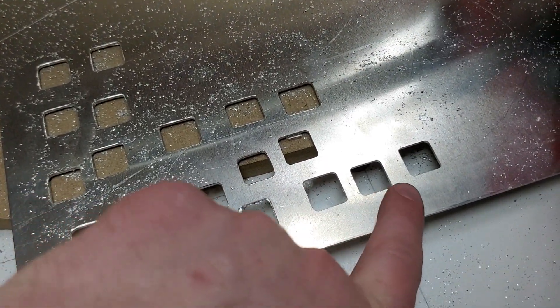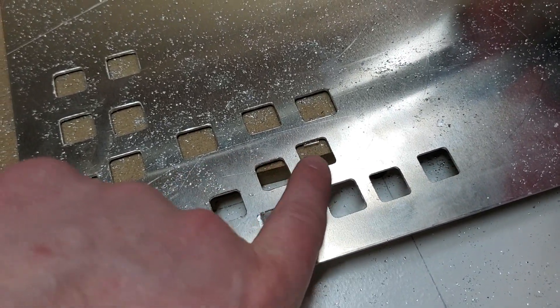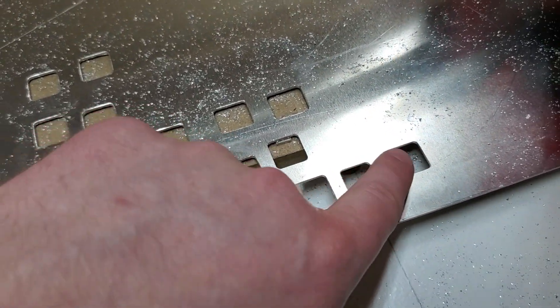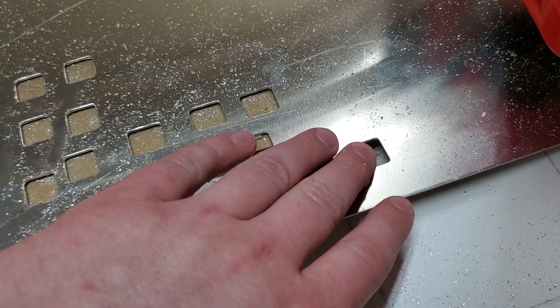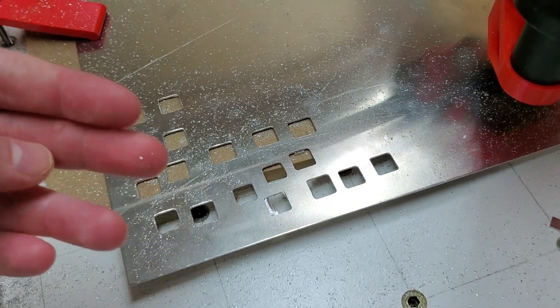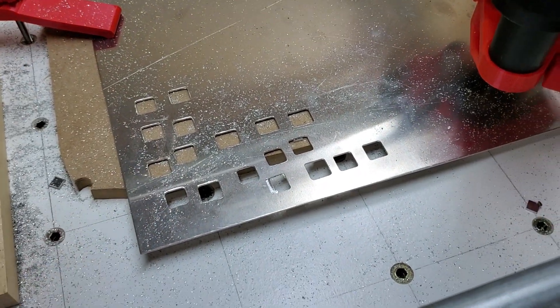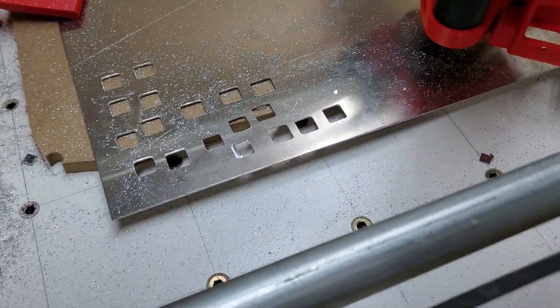These couple of ones on the right hand side here are just gorgeous. They barely have a burr — I haven't even touched these since I cut them. I'm just super happy with the mount and the machine. This is 5052 aluminum, if anyone wants to know. What I'm doing is I'm making a keyboard plate.